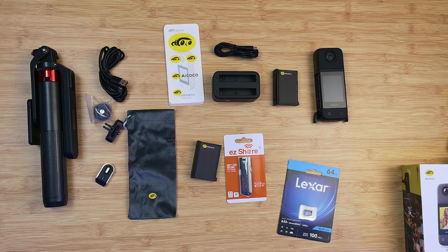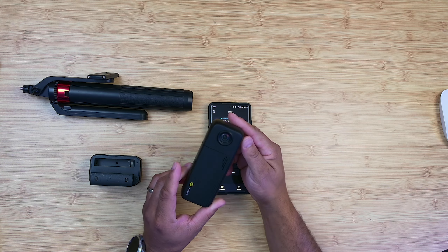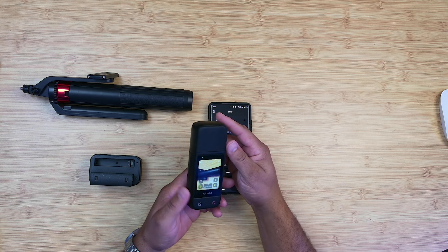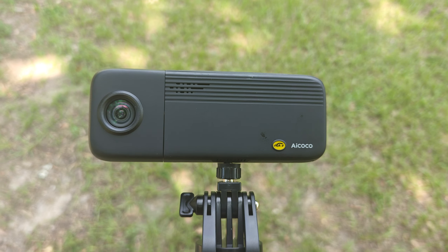4K, baby. This $399 kit may solve all your live stream problems, all your recordings. If you're a content creator looking for a one-stop shop, this device right here may be the device for you.